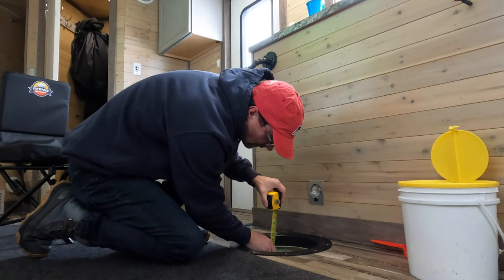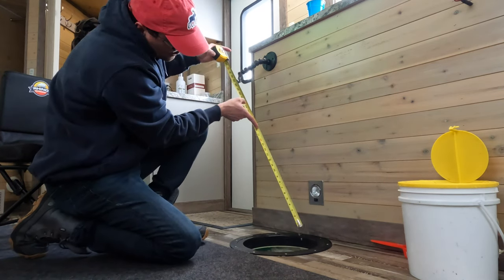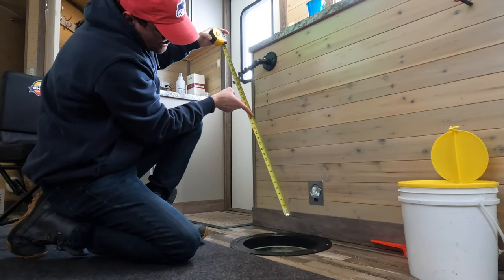Just going to measure our ice thickness here. Ice report: just about 18 inches.